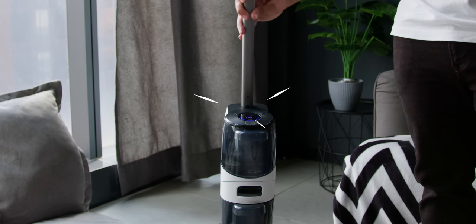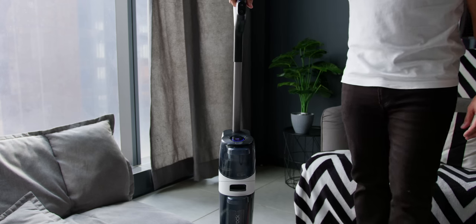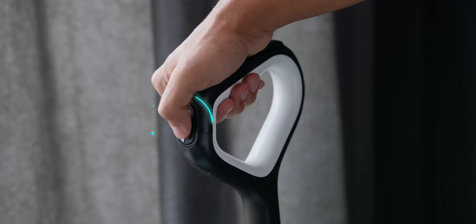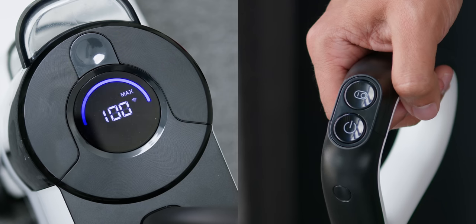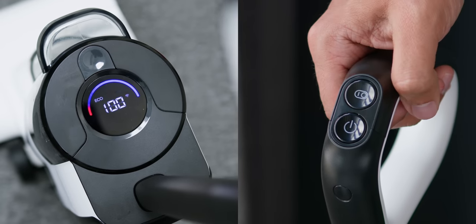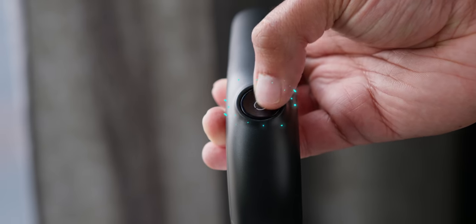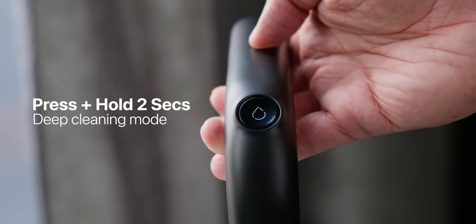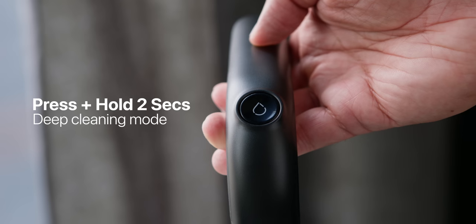It comes in two parts: the main vacuum unit and the handle. Just insert the handle at the top of the main unit until you hear a click to know that it has been locked in place. The handle comes with three buttons: on and off, the mode selector for Auto, Max, Floor Drying mode and Eco mode, and the Self-Cleaning button — press once for Standard mode, hold 2 seconds for Deep Cleaning mode.